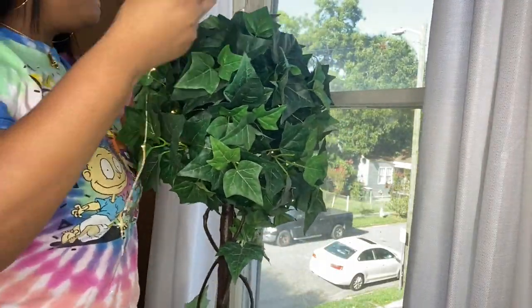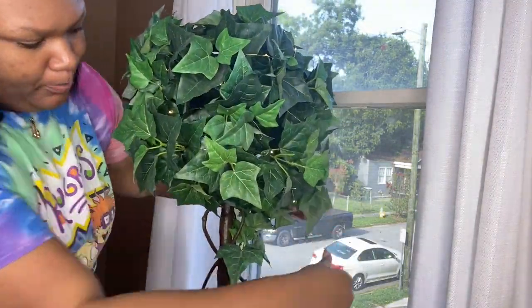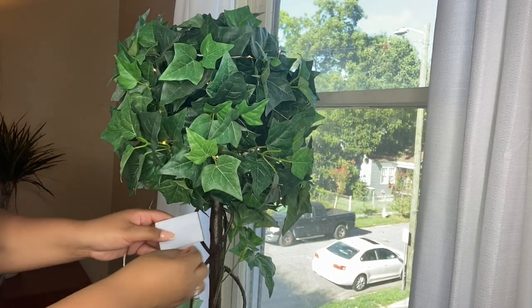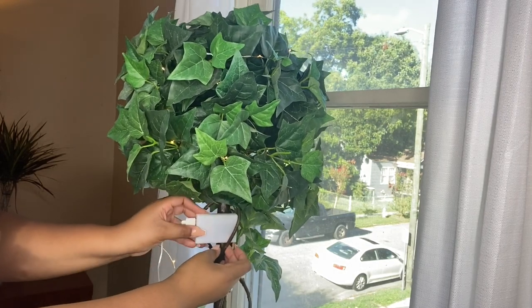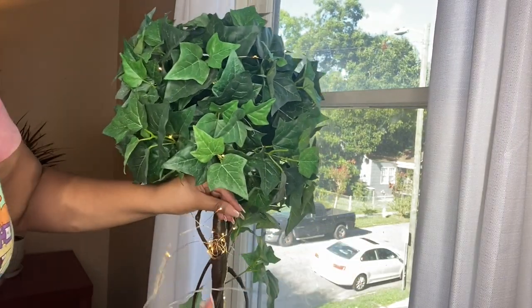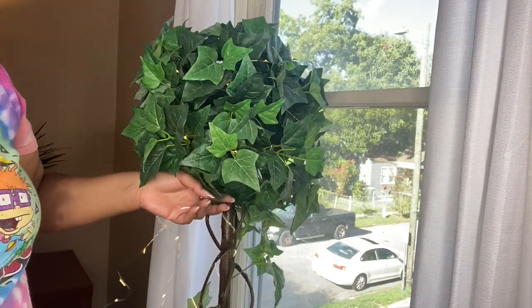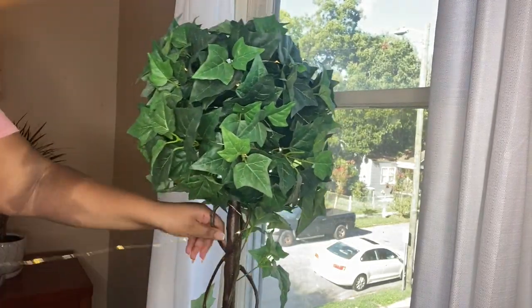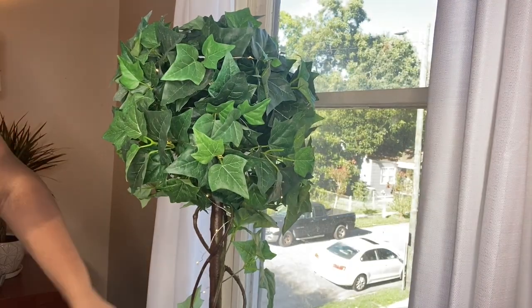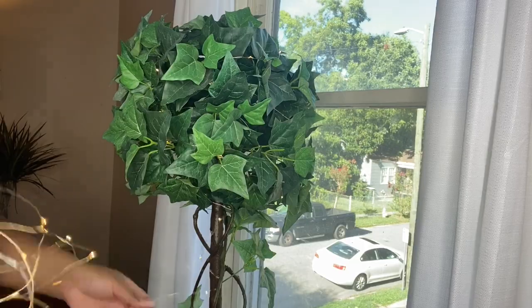I closed the plant back up and started making my way up from the bottom, pushing the string lights deep into the plant but not so deep that the lights are hidden — since these are small lights, you don't want them completely covered. I worked my way up to the top, then began bringing the lights back down to fill in the middle of the plant. I looped the battery pack through the stems and branches as I went.